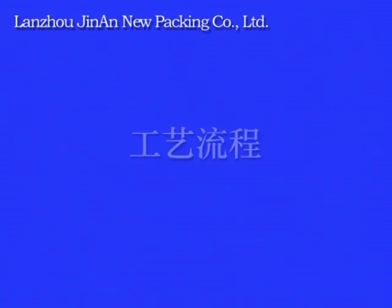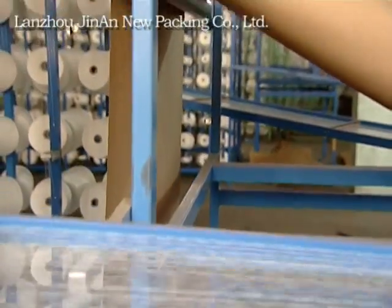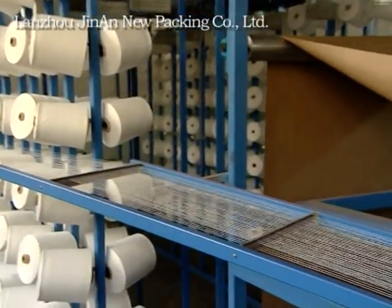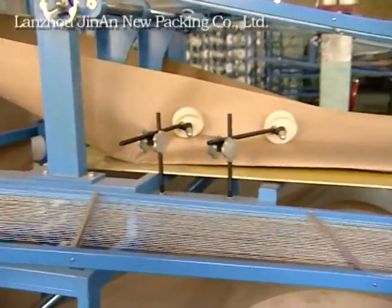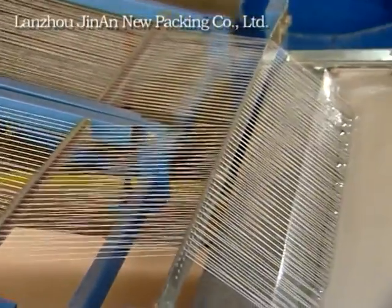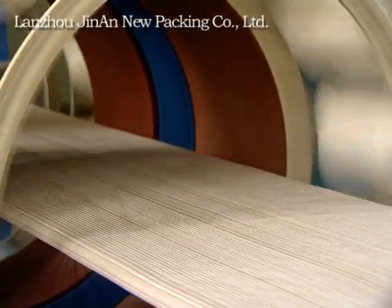Process flow. Interpaper forms the barrel type. Add warp yarn on the machine. Warp yarn goes through PVA glue groove. Weft yarn forms into net without break point.